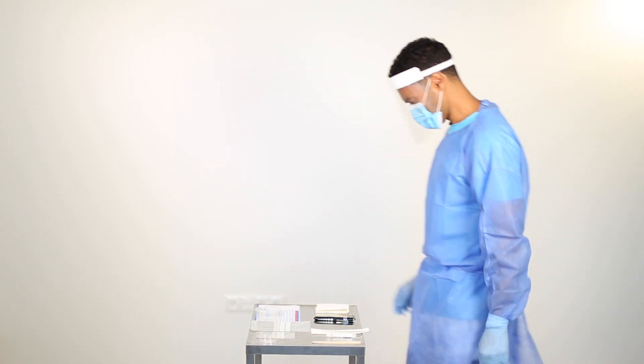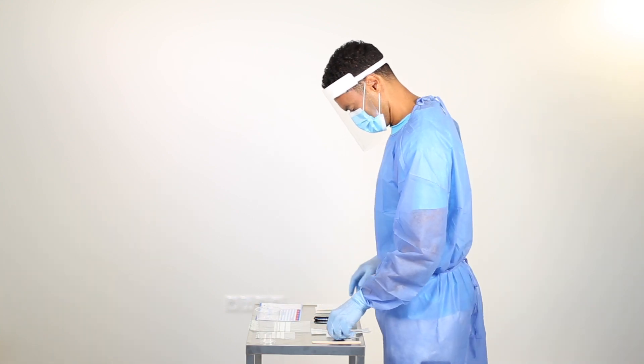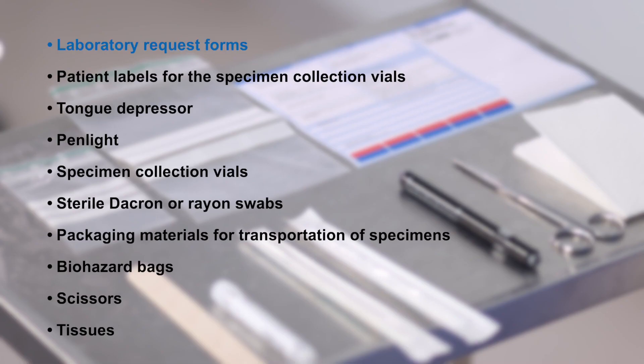Before proceeding to collecting the samples, make sure you have the following: laboratory request forms according to national or institutional guidelines, patient labels for the specimen collection vials or alcohol-resistant marker, tongue depressor, pen light, and specimen collection vials with 1 to 2 milliliters viral transport medium or other solutions such as sterile saline as per your laboratory's instructions. Also sterile Dacron or rayon swabs.